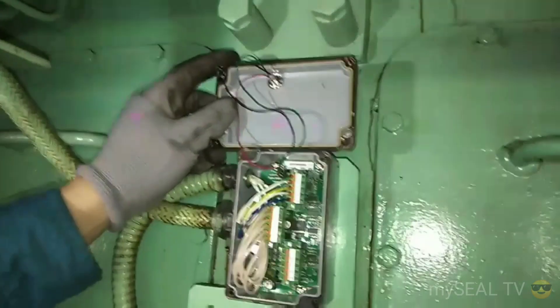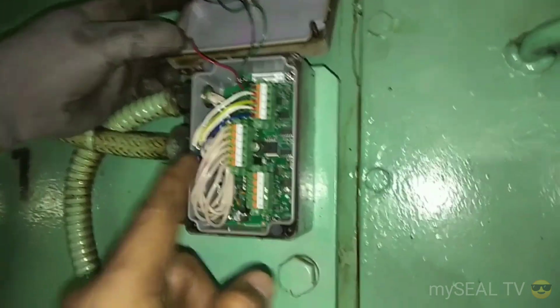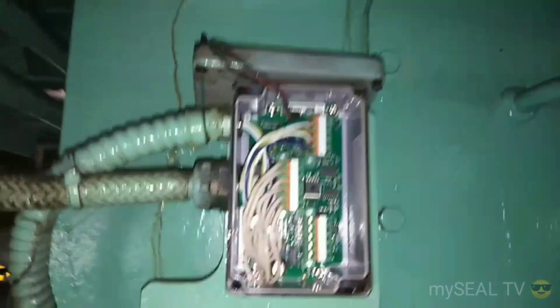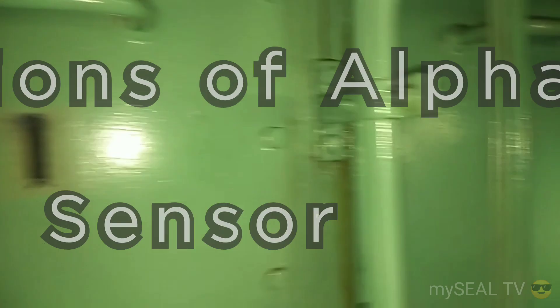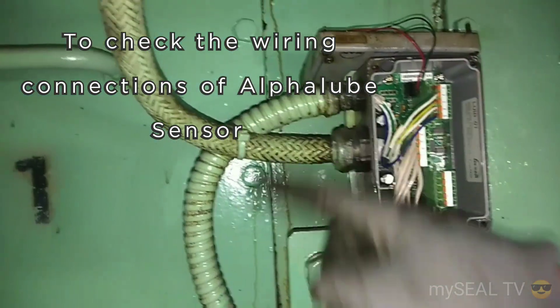Number one, number two — this one is number two, right? Okay, also this one. I'll check the wire, whether lost or not. And inside, have oil or not. No oil. No oil. If you have oil, maybe flow here — oil flow here. Two pieces already removed. I need oil. The accumulator.